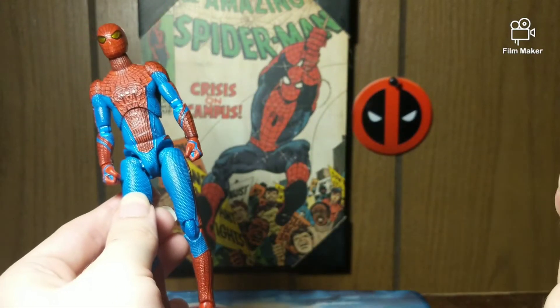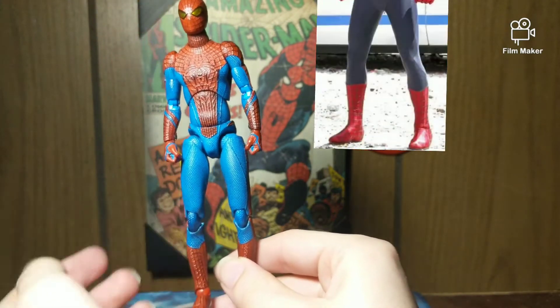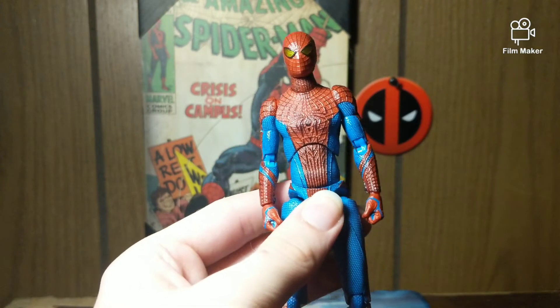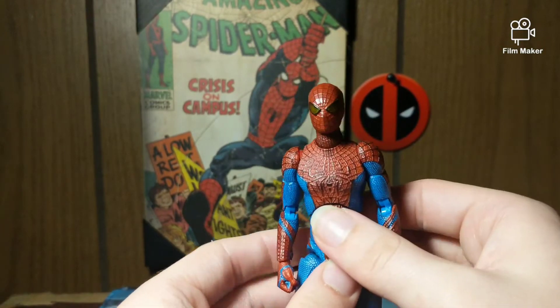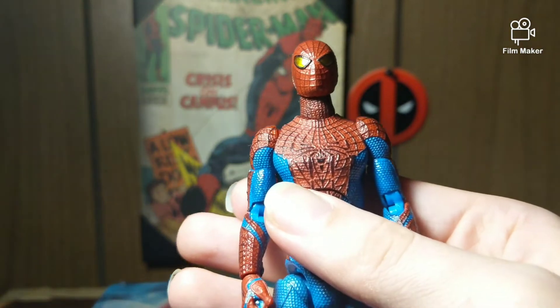I'll try to throw up a photo for you guys to compare, but yeah, the legs might be a bit on the long side — I don't think it's that bad overall. Let's get a look at that detail though, man — let's get a look at that spider logo and everything. Look at how good that looks, it just looks freaking crazy.